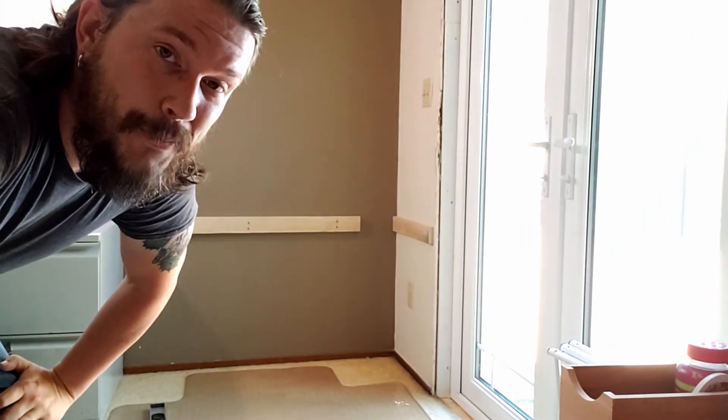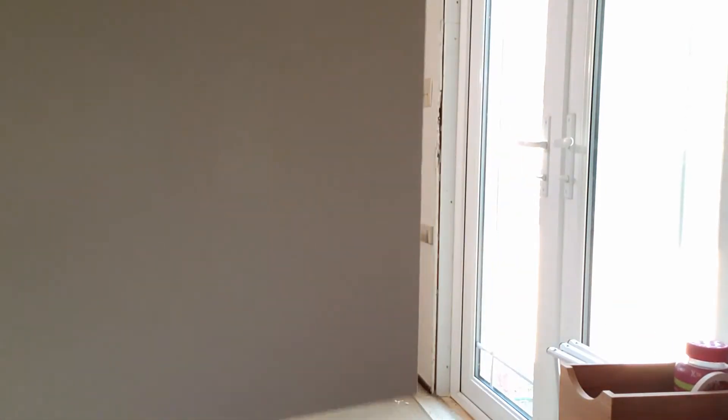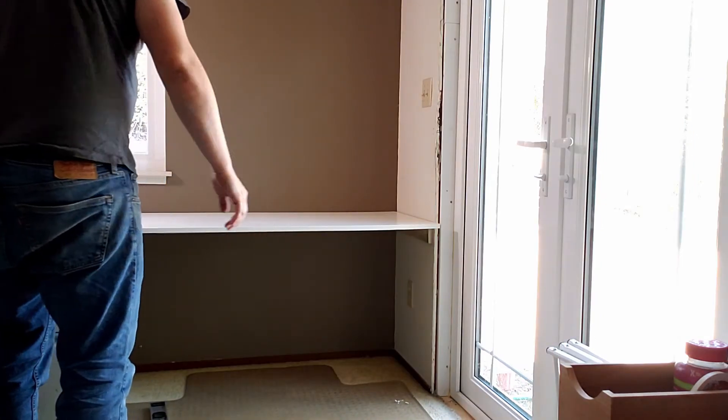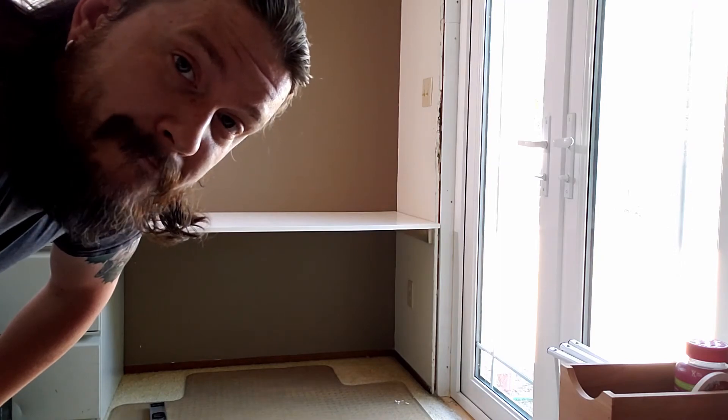Now for the fun part — getting it all put together. For the top part, you can pretty much use whatever is handy. I ended up having this leftover cabinet panel from when I redid my kitchen. It's a nice piece of plywood, and what's cool is it's already finished, so it's going to be nice and smooth with no splinters — I think it's going to make a good work surface. Now a thing with older homes, and honestly even newer homes, is the walls just are not that straight. You'll be hard pressed to find perfectly 90 degree corners. That's what professionals use trim for. This is just going to be a temporary piece, so we're not going to worry about putting any trim on to cover the gaps.